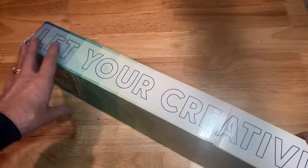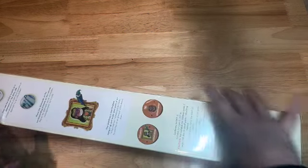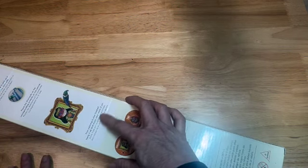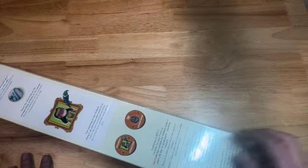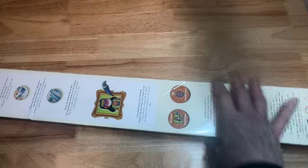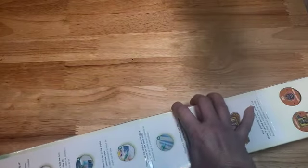I'm not going to show you that because I want to show you once I open it. On the back side of the box it tells you exactly how to diamond paint, how you can hang it up, and enjoy your work. It also says it's not suitable for children under six due to small parts.